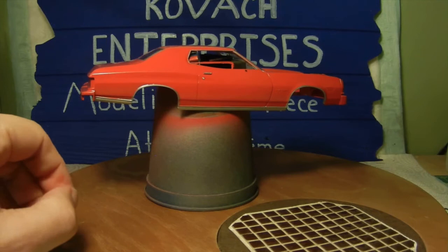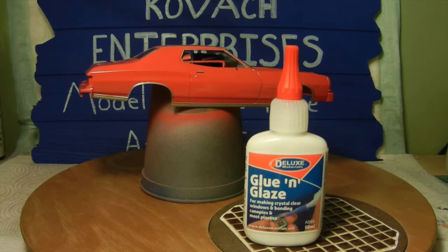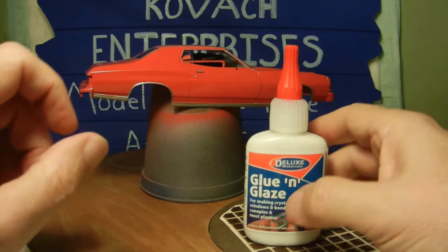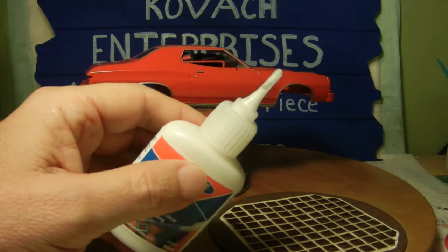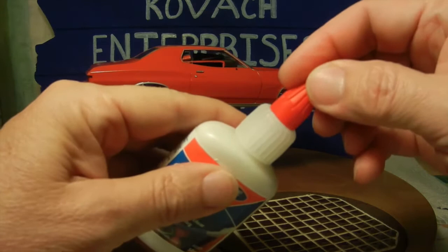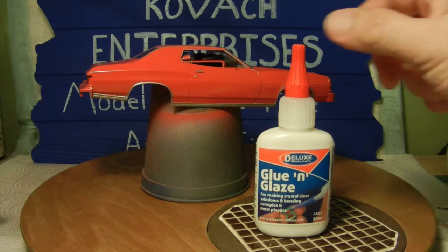A lot of people use white canopy glue, but I chose this product instead — this is Glue and Glaze, made by Deluxe Materials. It's for making crystal clear windows and bonding canopies and most plastics. It has a fine tip so it flows out easily to the target area. When installing the windows I just tape it up with some painter's tape, let it sit overnight, then peel the tape off and it's good to go.